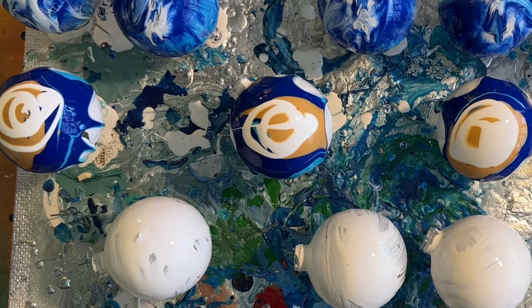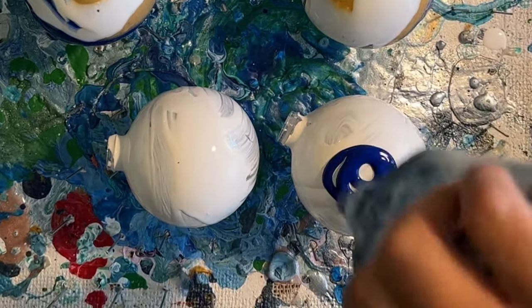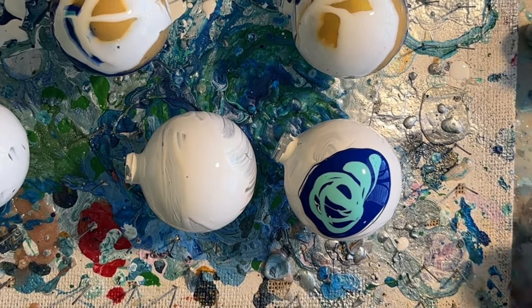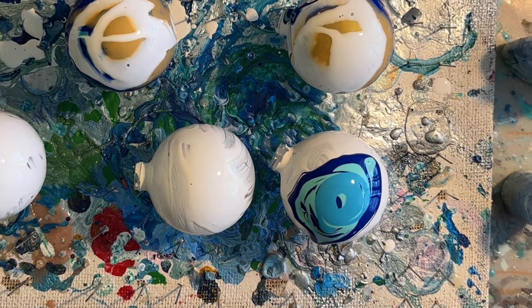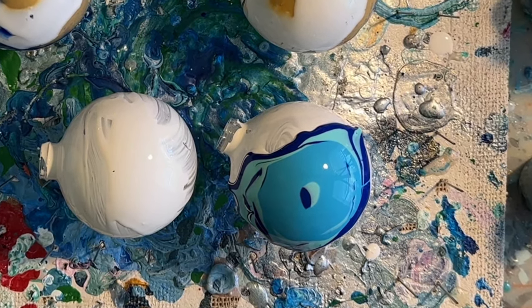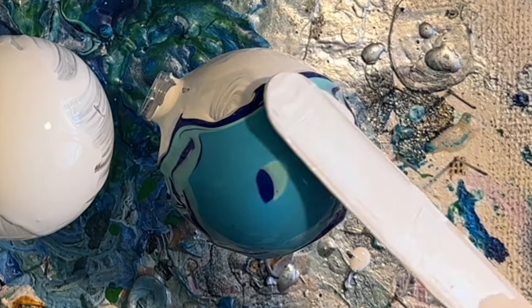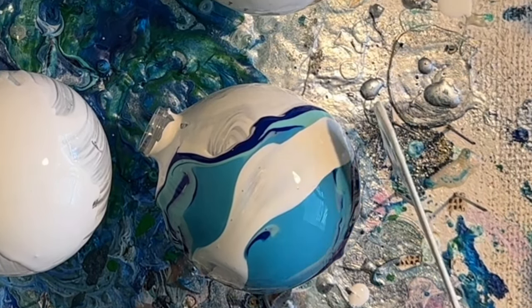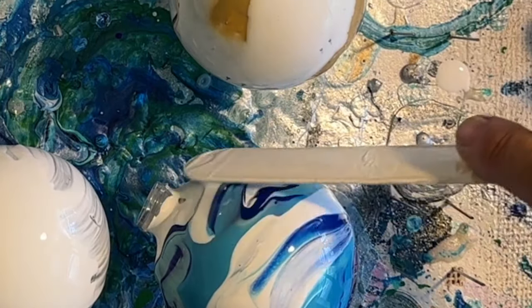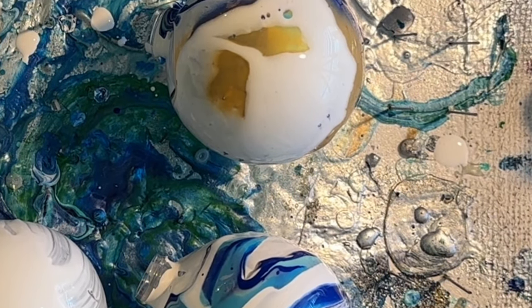Should I let it go? I really like this blue. I wonder if I could do a swipe with the white. I could use this stick — it's not really going to work well. Oh, that's really pretty! Look at that, that's really pretty. It's not celly, but it's really pretty. That's different.